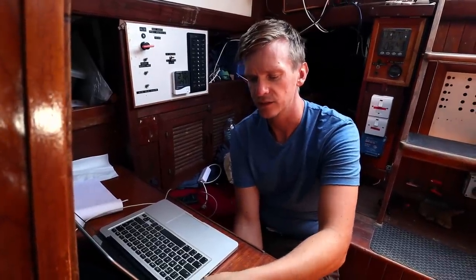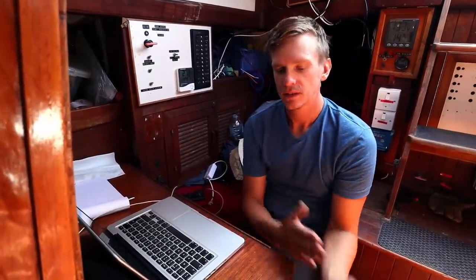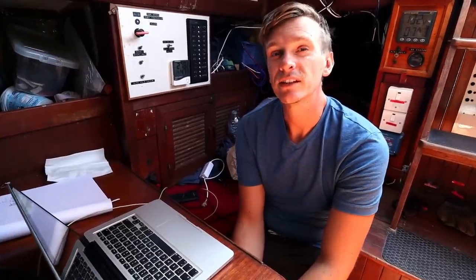I thought that chain plate was way higher than it should be. So I got Elena over to have a look and then we went down below. Where the chain plates were fiberglassed — there's a knee that's fiberglassed to the hull — the fiberglass is just completely ripped off the hull, and that's happened on two chain plates. So there's only one chain plate solidly holding up the mast now, which is pretty scary.